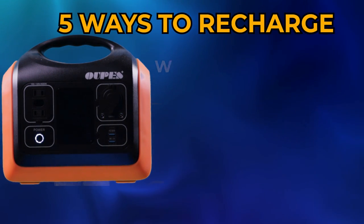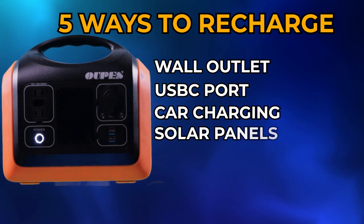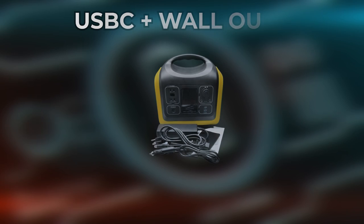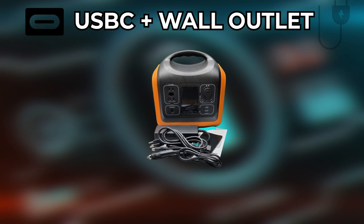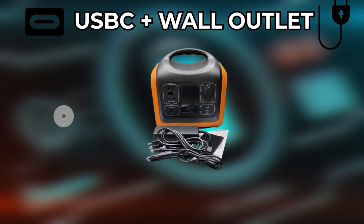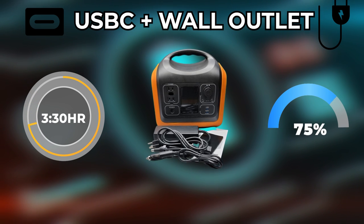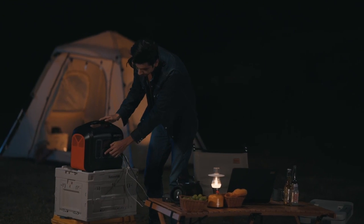There are five ways to recharge this unit: wall outlet, USB-C, car charging, solar panels, and a dual USB-C plus wall outlet combination. Using the dual-port — USB-C plus the wall outlet — it only takes about three and a half hours to charge from zero to eighty percent.